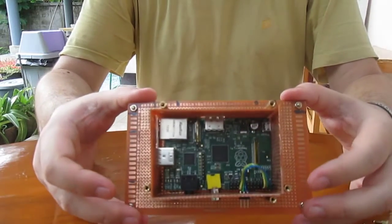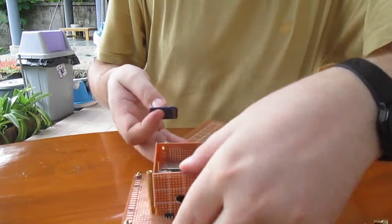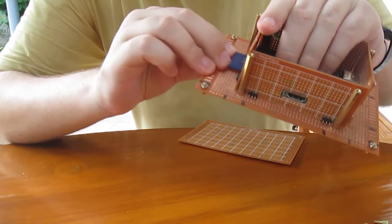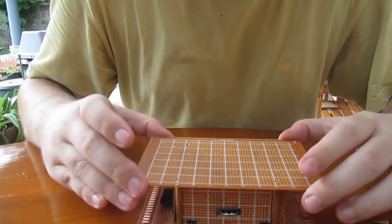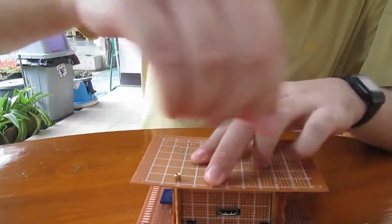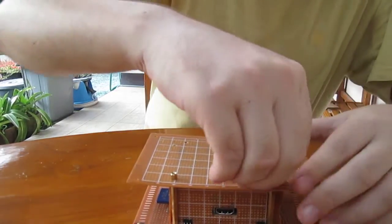We have the sides — this looks like this. And we can add the SD card. Once we add the SD card, the Raspberry Pi is fixed. The final step is to add the top. I use more stands, but you could also use M3 screws.